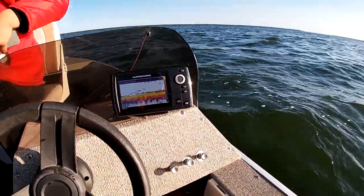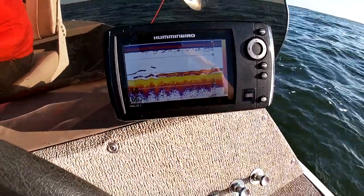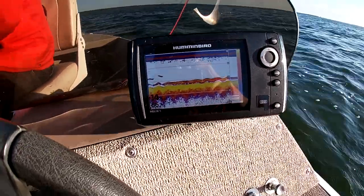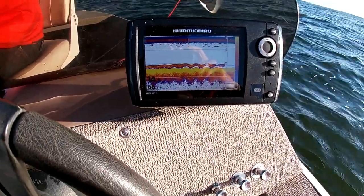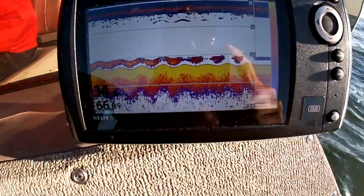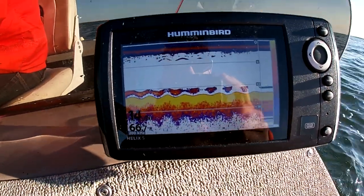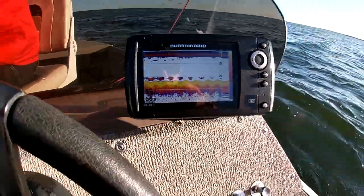Hey guys, I just want to do a little segment on what I'm using for electronics here. So on this boat I run a Helix 5 G2, which is a pretty basic unit, really nothing special. I'm actually in the process of upgrading here probably next spring sometime.